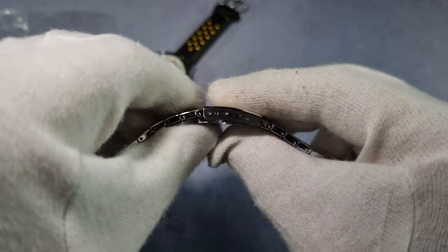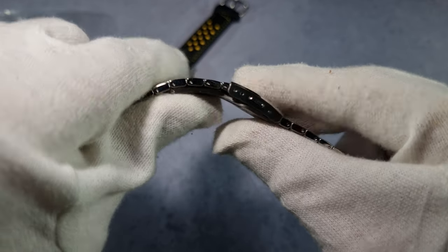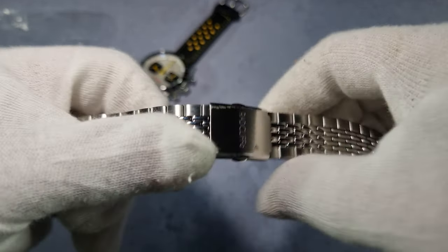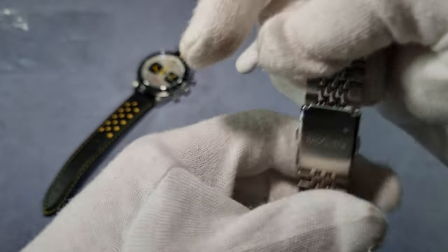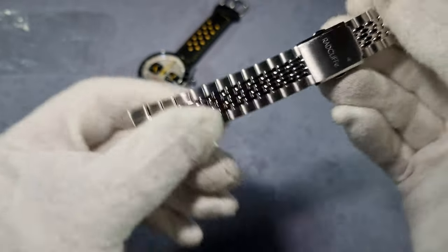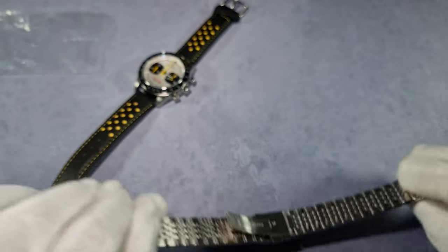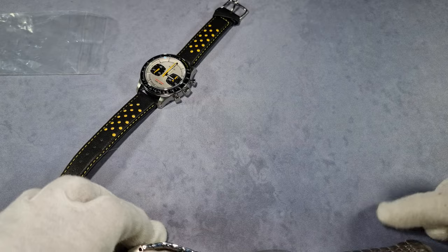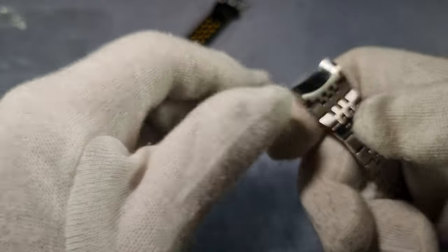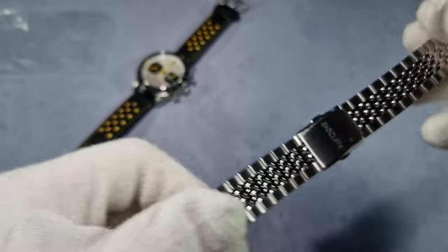Micro adjust — just two, I know it's a bit disappointing. Saying that, it's the size of a link so I can't really complain. It's signed as well, obviously. Fitted end links. Solid end links. We'll have a wee toy with that later.